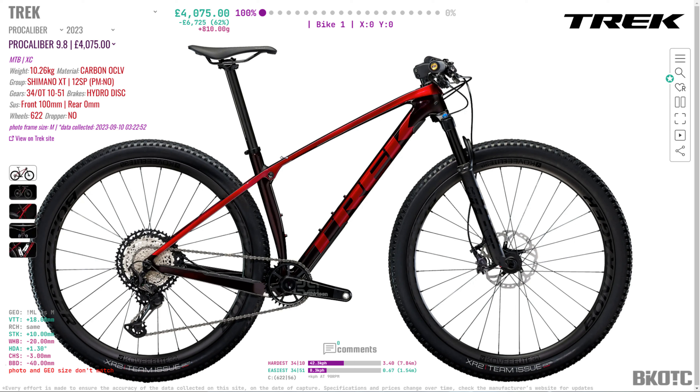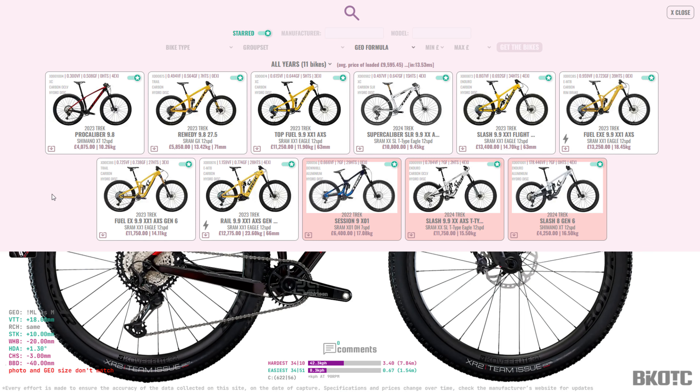Hello everybody, quick new video here from Bikeotic. Trek have released a new mountain bike and it's a pretty chunky, burly mountain bike — and it's not this one. What I thought we'd do is have a quick look through all the different categories of mountain bike you can buy from Trek, because it's actually quite mind-boggling if you're fairly new to mountain biking as to what sort of mountain bike you need, and then we can try and understand why we would actually buy the Trek Slash.